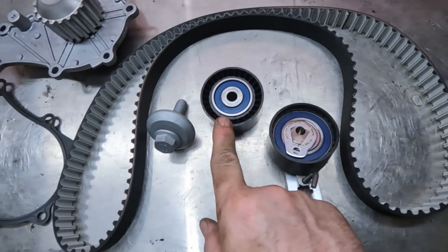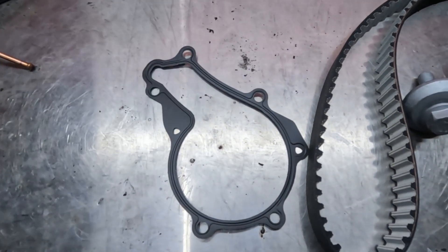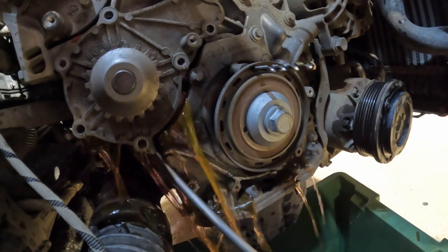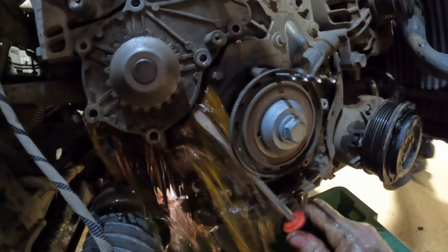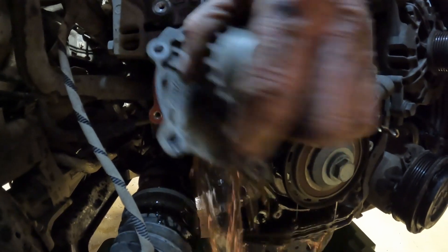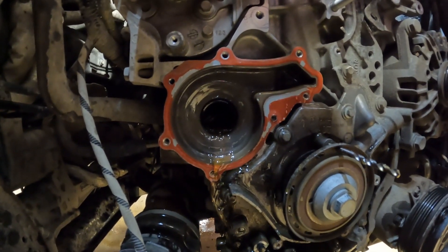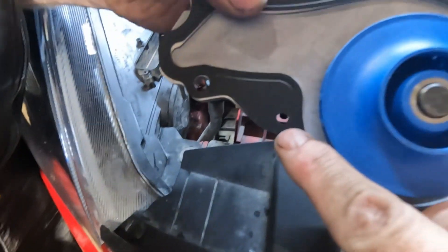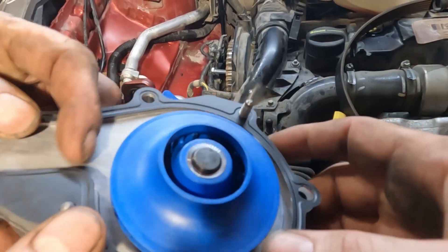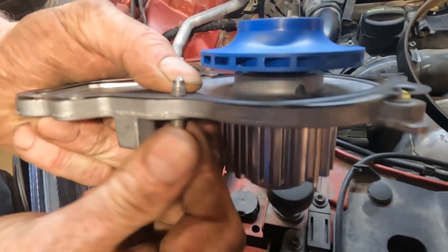So we've got the cam belt, tensioner, guide wheel, new bolt for the crank, water pump, and water pump gasket. If you look at the water pump, you'll see that hole there is slightly triangular shaped, and that one there is also slightly triangular shaped. What you need to do is put the bolts in before you put the water pump in — those holes are slightly triangular and you can thread the bolt in there to hold the gasket in place. Quite a handy little tip.